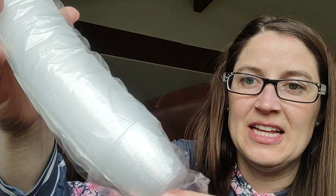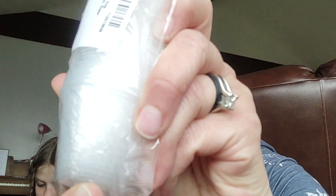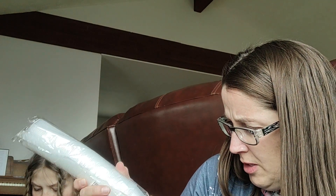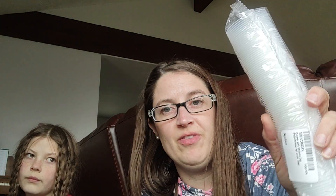These are for epoxy. It has milliliter markings and goes up to 30 milliliters. They're just throwaway, but I think there are a hundred of them in here, so those will be nice.